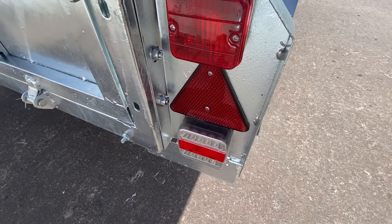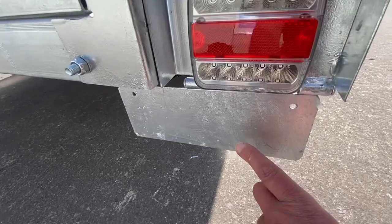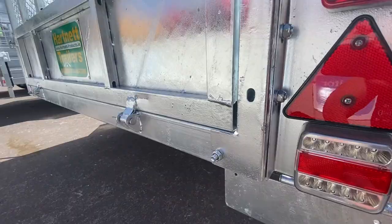It includes a mudflap, triangle reflector, and LEDs. This is where the number plate was and the light shines down here.